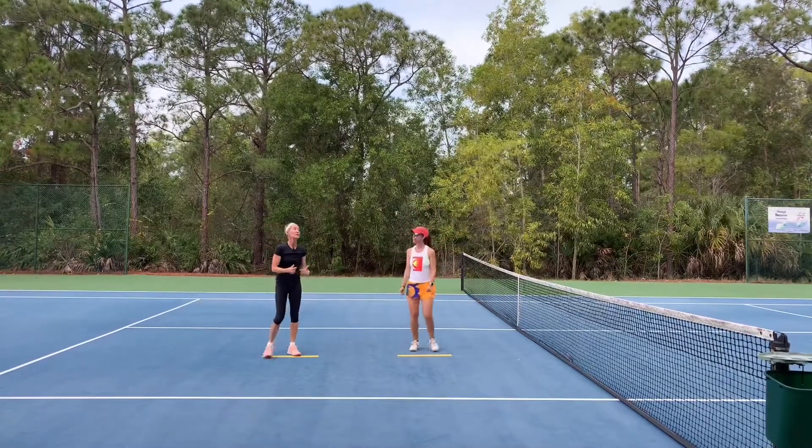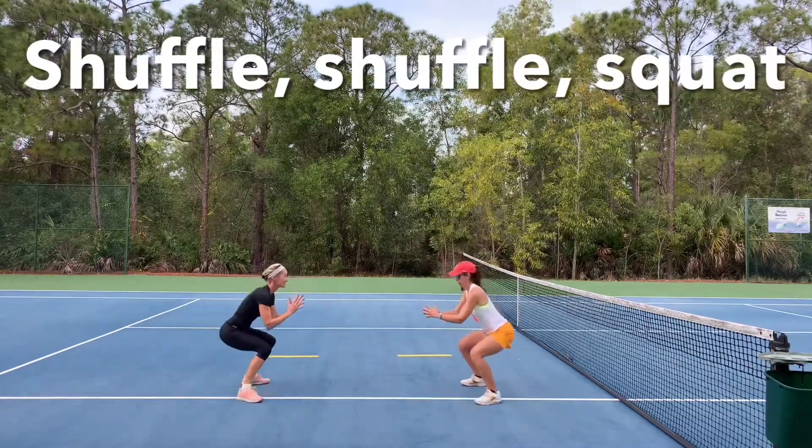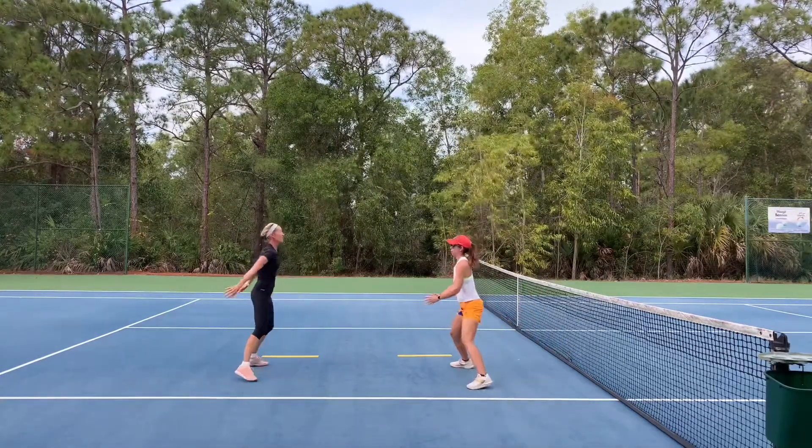Now we're going to shuffle, shuffle, squat. Shuffle, shuffle, squat. And back — shuffle, shuffle, squat.